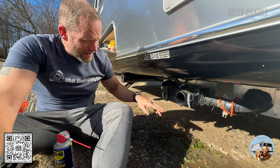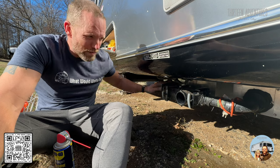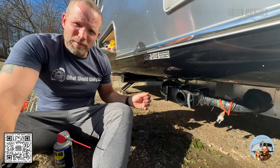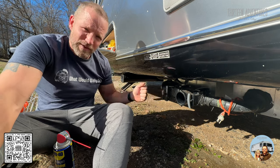Around here I have heat tape. If we are in the wintertime, I can keep these pipes warm by plugging it into this outlet right here. It just keeps those pipes warm and keeps them from freezing when we're in super cold weather conditions, and it allows me to open and close the valve.